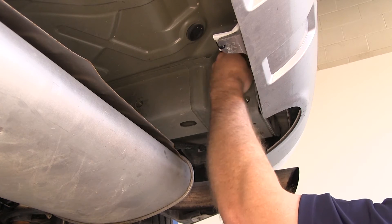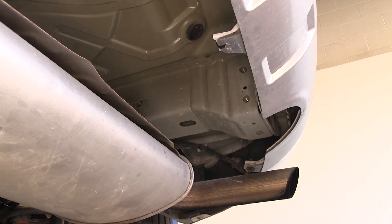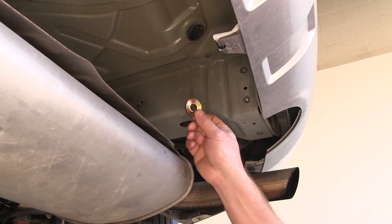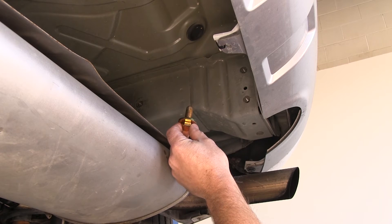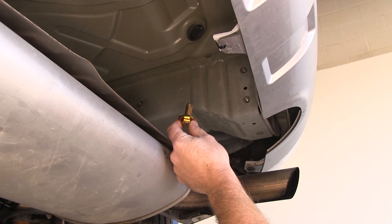Next, let's go over the hardware we'll be using to secure our hitch to the vehicle. We'll be using a 12 millimeter hex nut and a half-inch conical tooth washer. You want to make sure that the teeth face towards the hitch when installed. The hardware will be the exact same at all six locations.